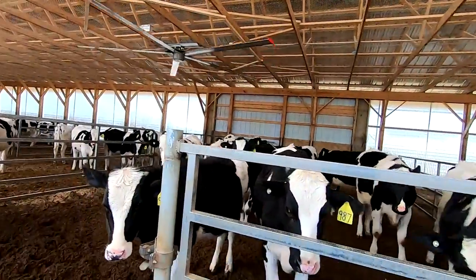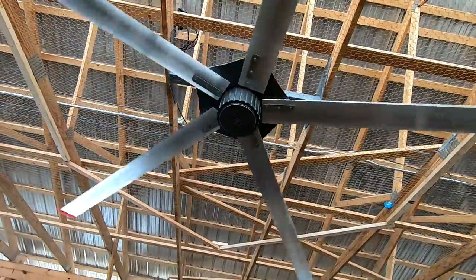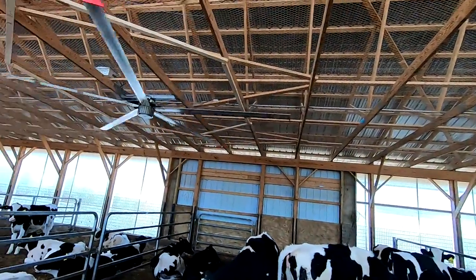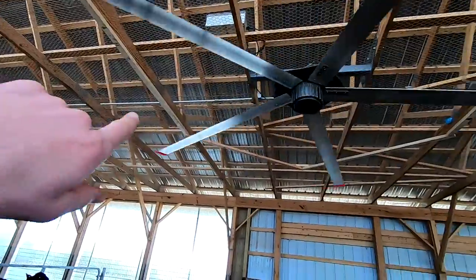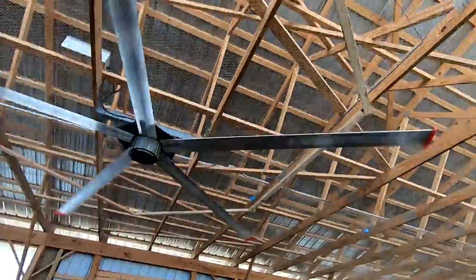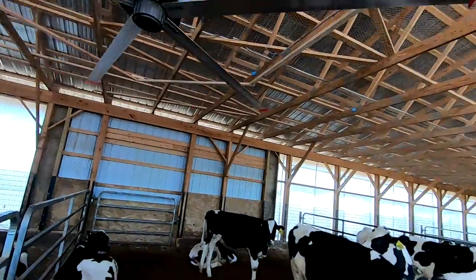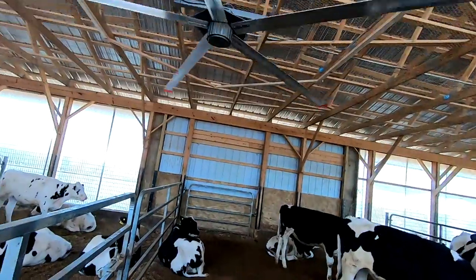Right now the fans are running about 30% speed with the setting we have — just a little bit of air. It's not too much because it's only 60 degrees. But yeah, these things are beasts. The ceiling in this barn is not that high — it's 12 feet. So I wanted them to keep the fans as high as they could. They could mount it and keep it about six inches below the trusses. They made a two-by-four hexagon around there so that if the wind would blow through and make the fan run offset a little bit, it wouldn't catch the trusses — it would just hit up against that board.